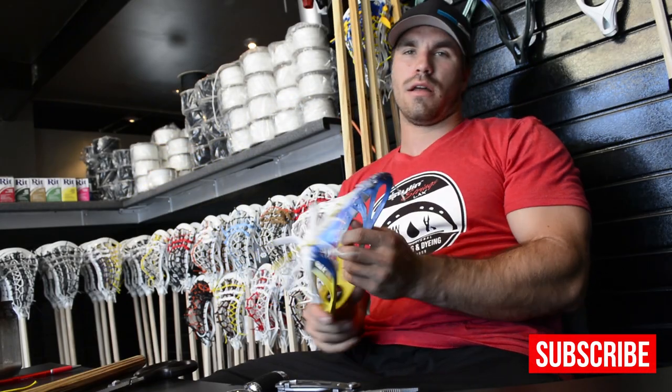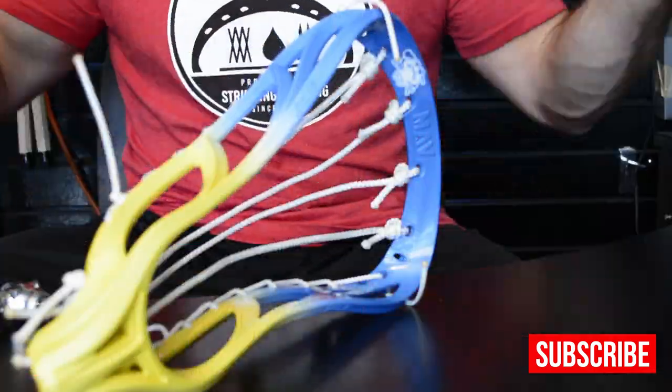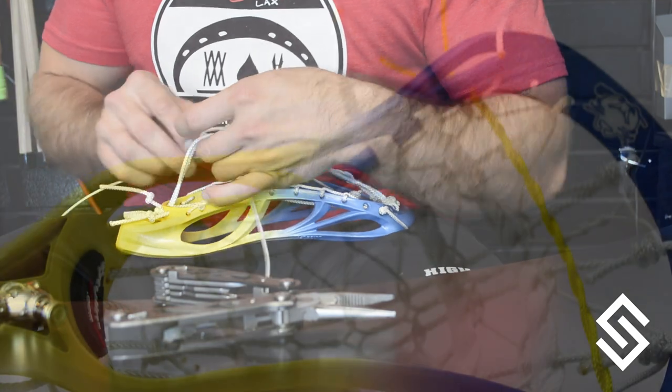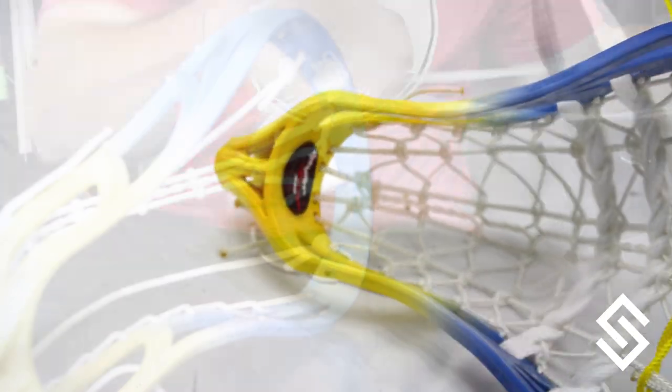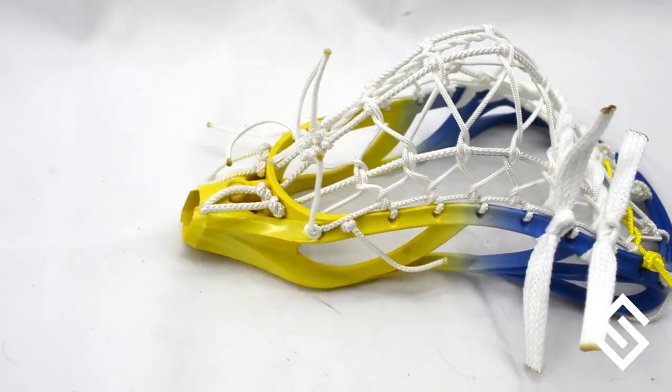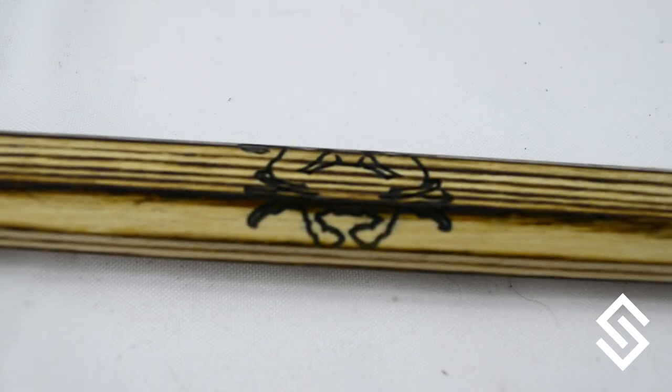Normally they don't come with actual sidewall string, but I like to throw in something a little different for the Team ECD guys. As many of you know, we switched up our mini piece from a superpower to this maverick juice, which also allowed us to dye them — because the mini superpowers don't dye — and give them real sidewalls and yellow top nylon.